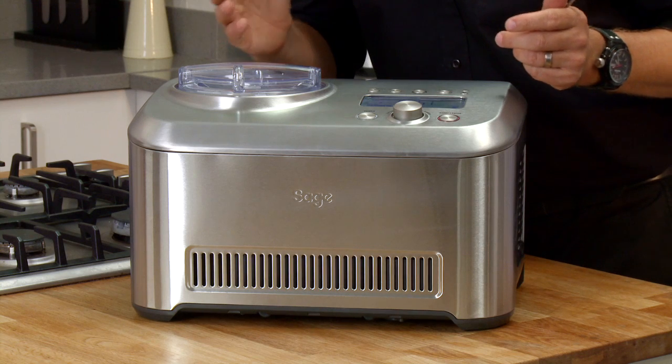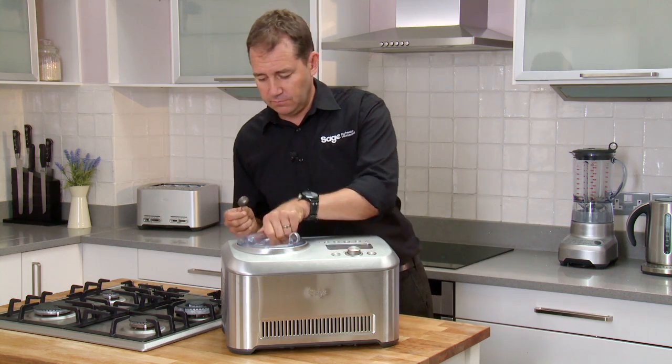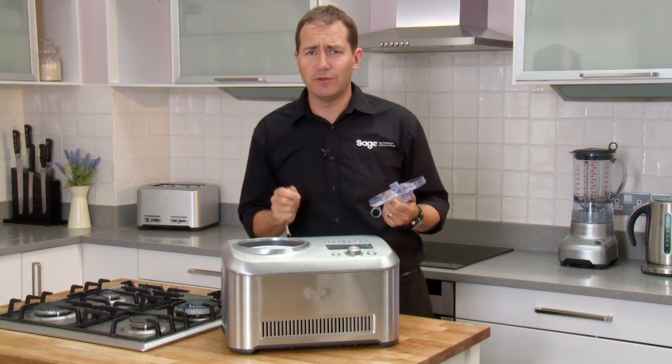So the ice cream maker is ready. At this point you can throw in some add-ins like crushed cookies, nuts — or simply eat it. Beautiful.